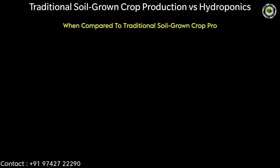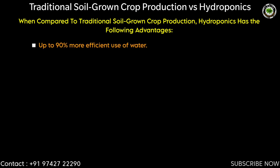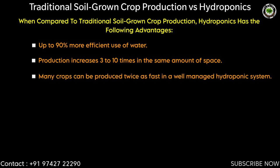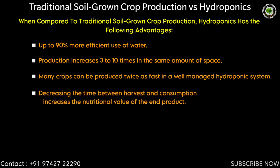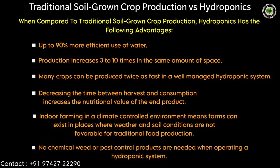Traditional soil grown crop production versus hydroponics. When compared to traditional soil grown crop production, hydroponics has the following advantages: up to 90% more efficient use of water; production increases 3 to 10 times in the same amount of space; many crops can be produced twice as fast in a well-managed hydroponic system. Decreasing the time between harvest and consumption increases the nutritional value of the end product. Indoor farming in a climate-controlled environment means farms can exist in places where weather and soil conditions are not favorable for traditional food production. No chemical weed or pest control products are needed when operating a hydroponic system.